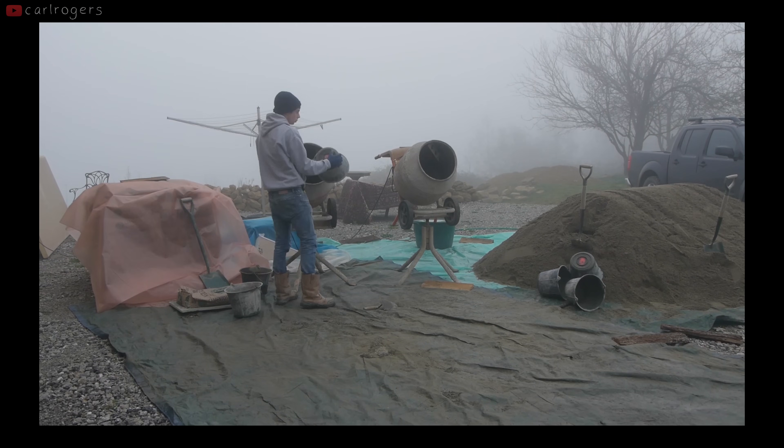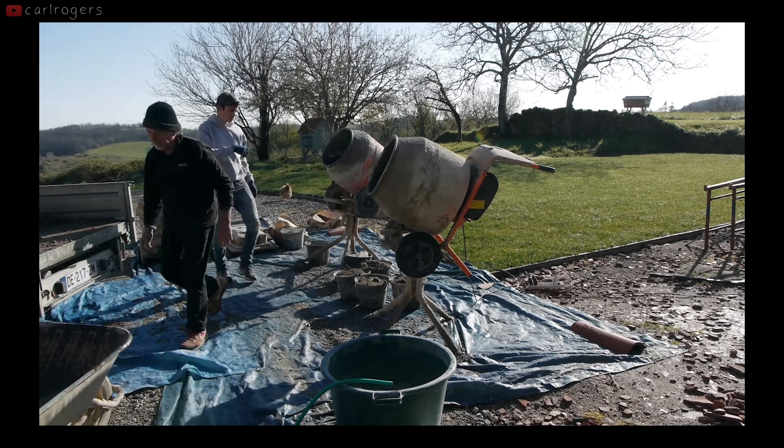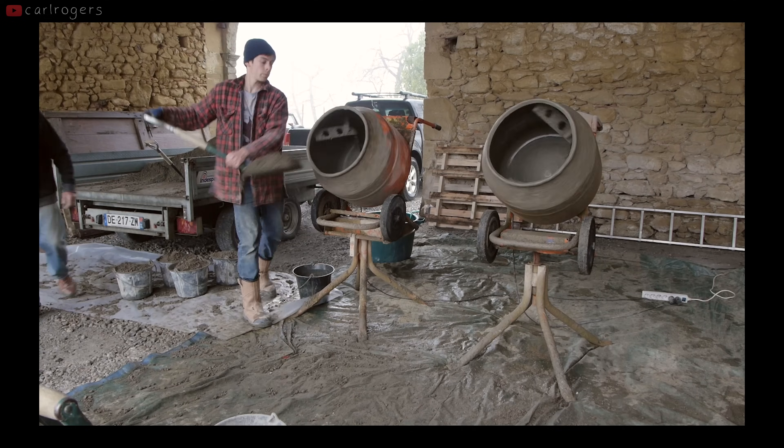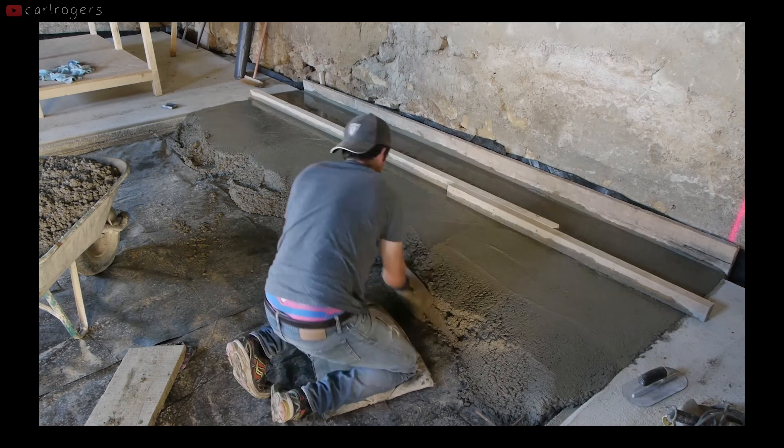I've probably done a few hundred mixes over the years and I think there's just two simple rules so that literally anyone can make perfect concrete first time round: use buckets to keep the ratios and order of mixing consistent, and get the water in early.